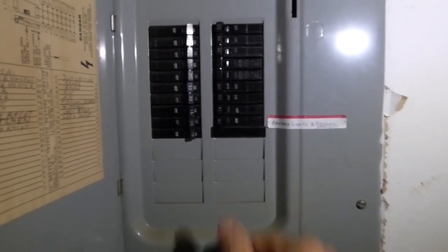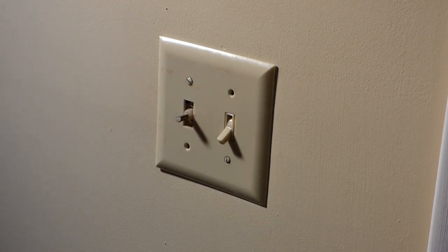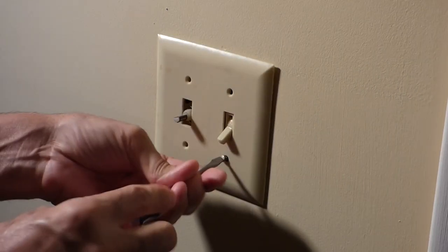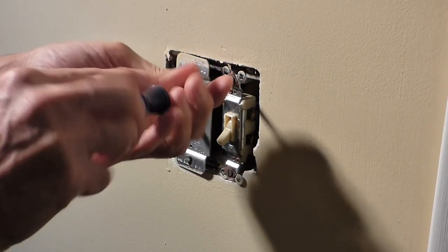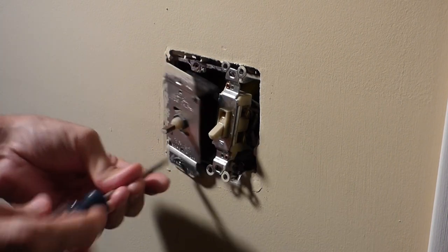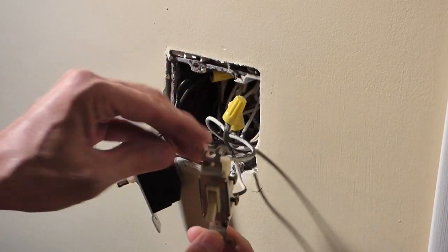First thing we're gonna do is go to the breaker box and turn off the breaker. With the breaker off, this knob just pulls straight out and we'll remove the screws for the cover plate, the screw for the switch and the old dimmer switch, and we can pull these out so we can access the wires.